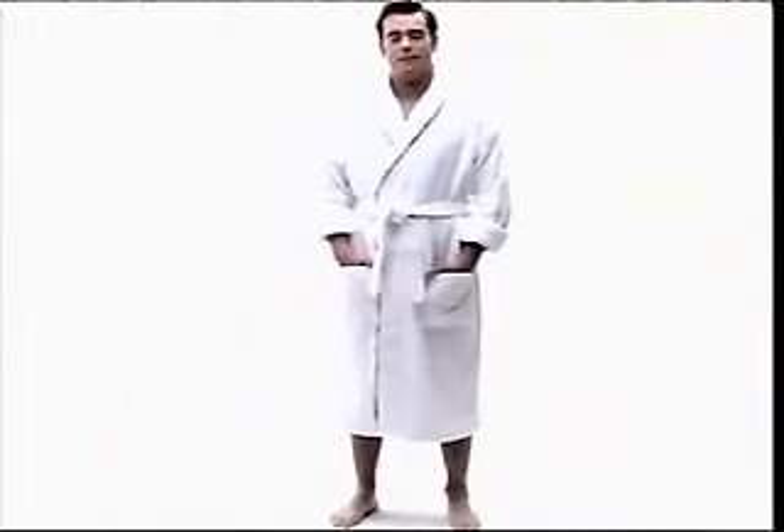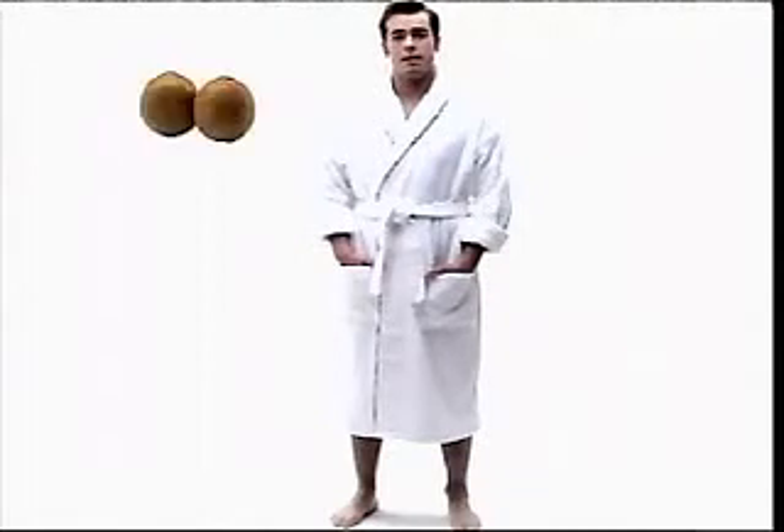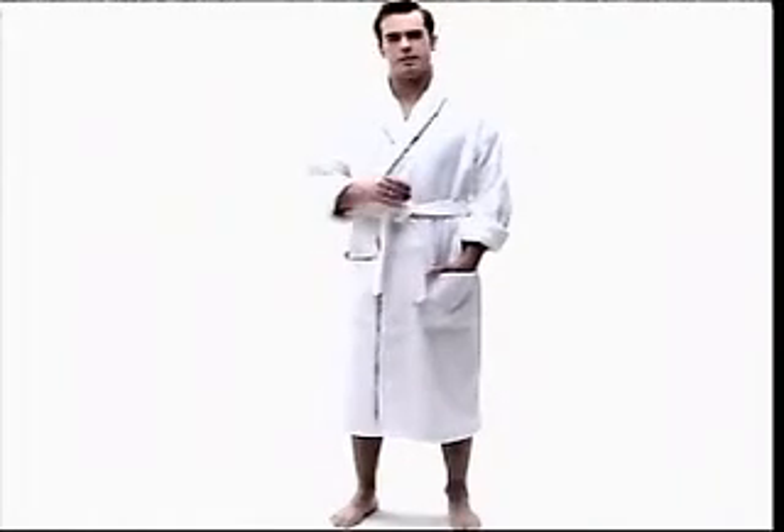Hi there. If you're here, you probably know that body grooming is a sensitive issue. Grooming your back and chest demands a certain delicacy that may have been difficult to attain. Until now.